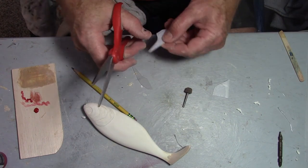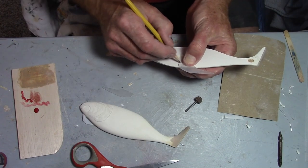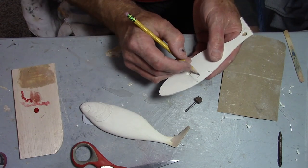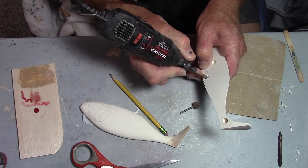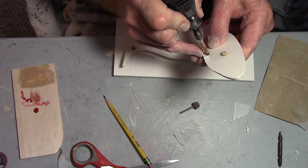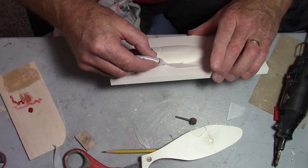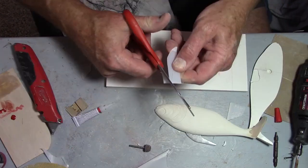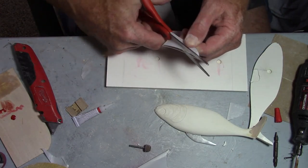I'm taking two 40-thousandths-thick pieces of Lexan and making two of them — each one has to be seated flush into my part. I'll take a Dremel tool, grind that out, set one side in on this board, and make sure it's flush. When I push down on it with some glue, that ensures those two surfaces line up nicely. Then I'll do the other half the same way, and when I put it together, it'll be 80 thousandths thick.